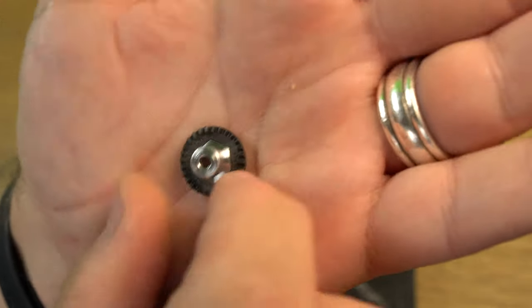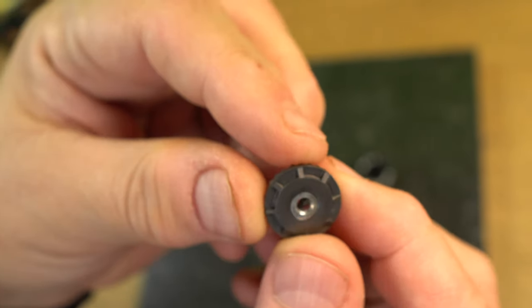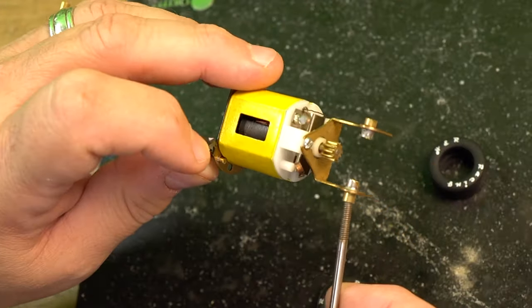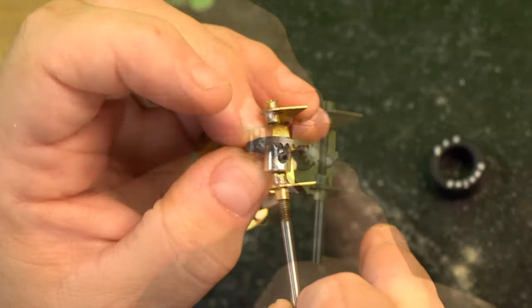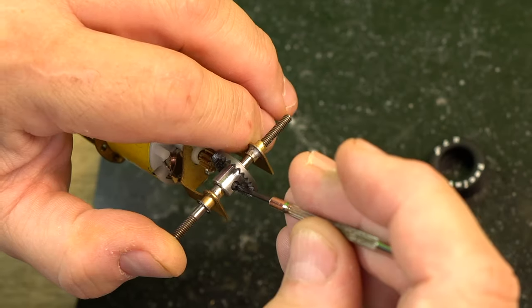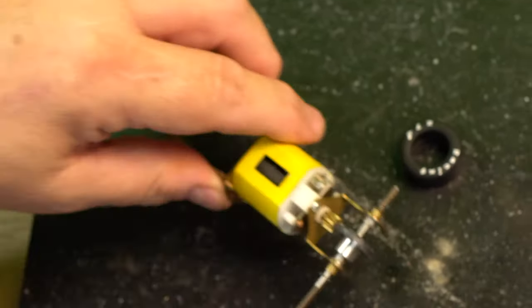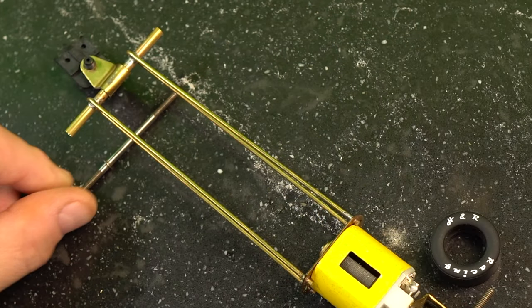The axle we're going to be using is a one-eighth inch diameter one, and it's also vintage — I believe from Strombecker. I originally planned to use this vintage crown gear from Cox, but it has a few too few teeth and won't engage, so we'll have to get one maybe in the 30 to 40 tooth range.